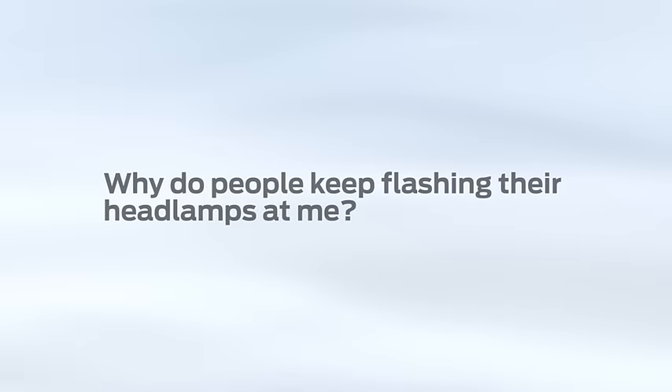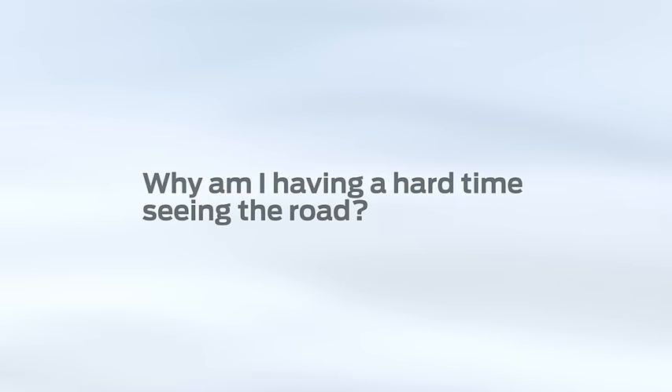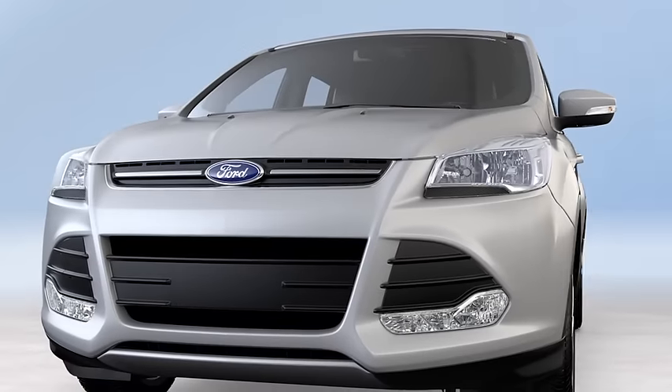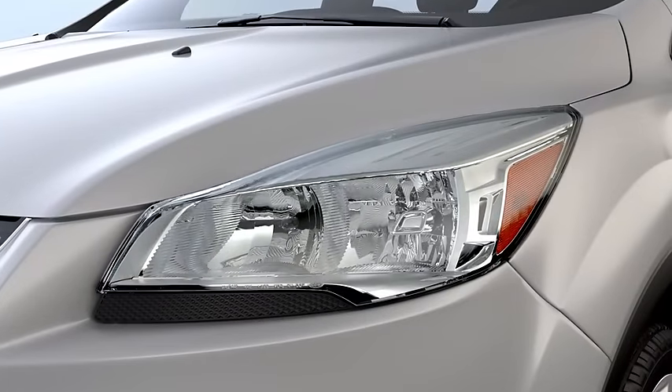Why do people keep flashing their headlamps at me? Why do my headlamps seem too high when I'm towing my boat? Why am I having a hard time seeing the road? If you're adding extra weight to the rear of your vehicle, such as hauling a trailer or boat, it may make your headlamps appear unlevel. And that might mean you'll have to readjust them.